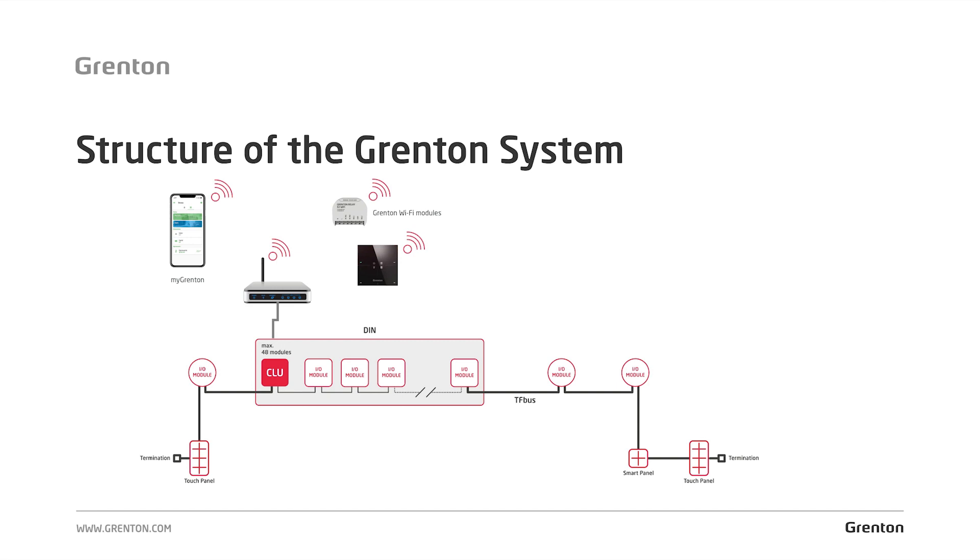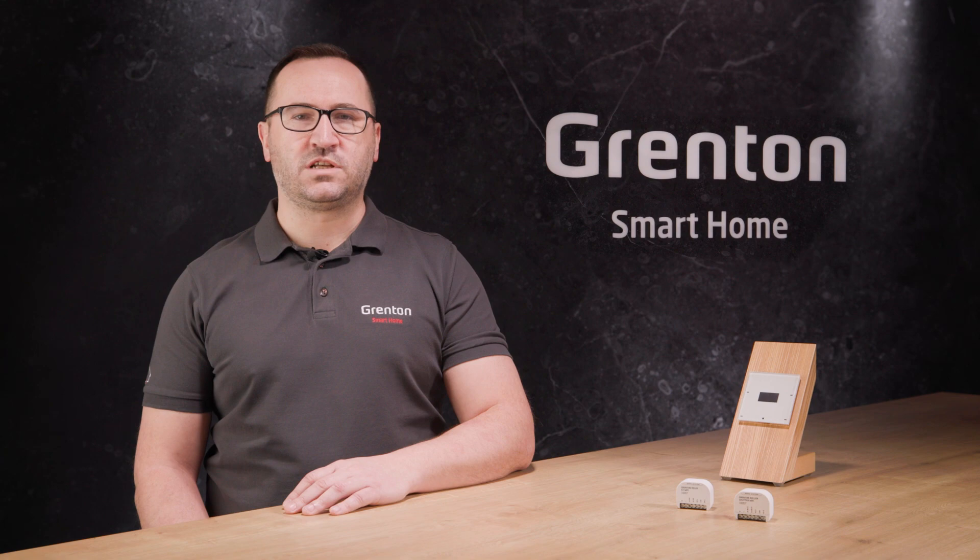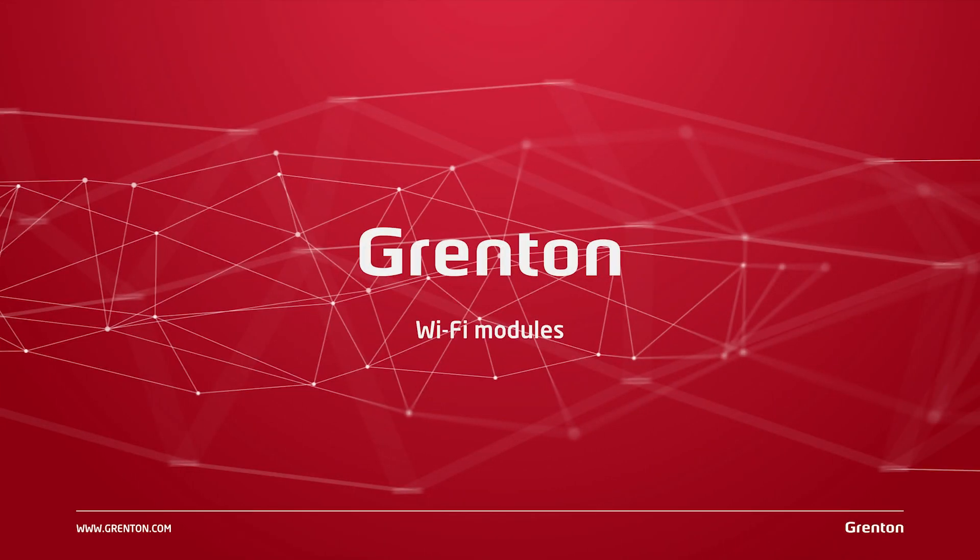Modules that will communicate specifically through the Wi-Fi network. Grenton's offer features several wireless modules. The first worth looking at is the smart panel Wi-Fi.